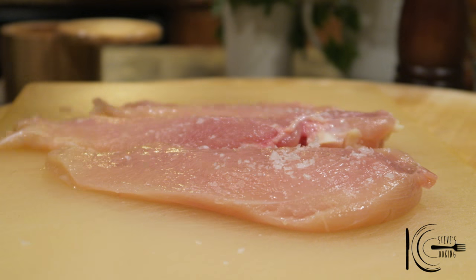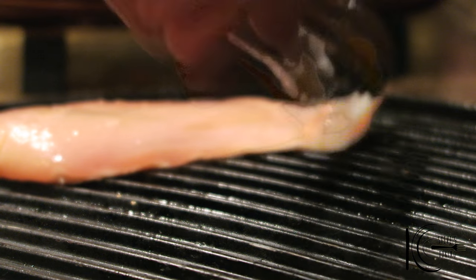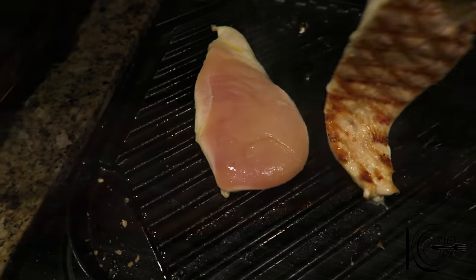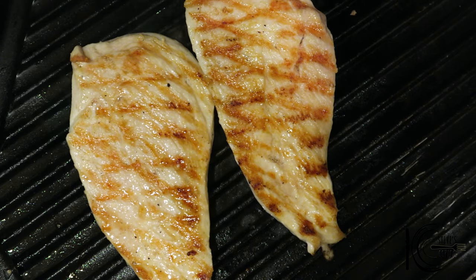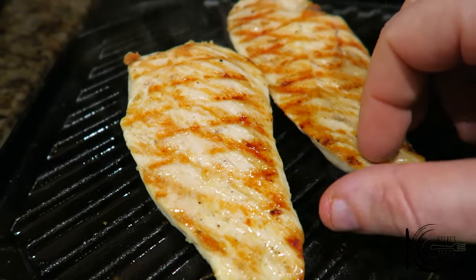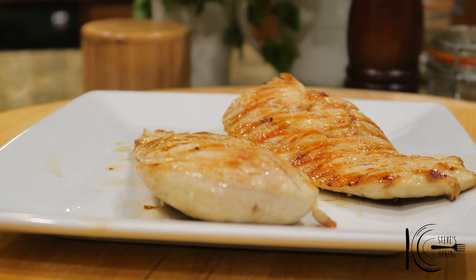Season your chicken with salt on both sides and a touch of olive oil. It smells absolutely amazing — now just let that rest. And here I'll be using tahini dressing. It goes very well with tomatoes and chicken, and it's got a really nice nutty taste.